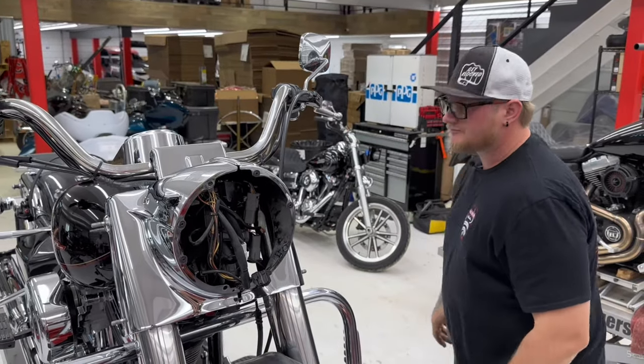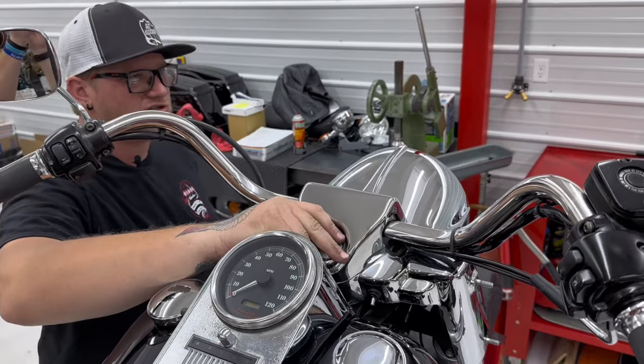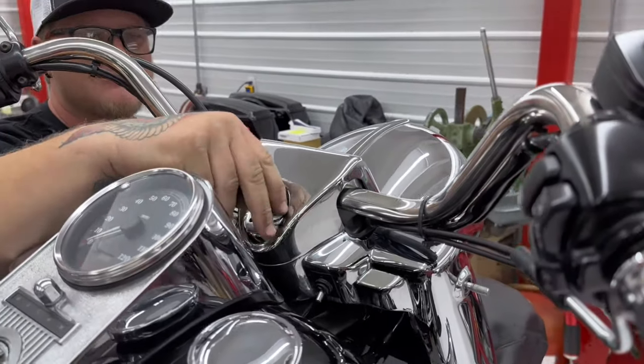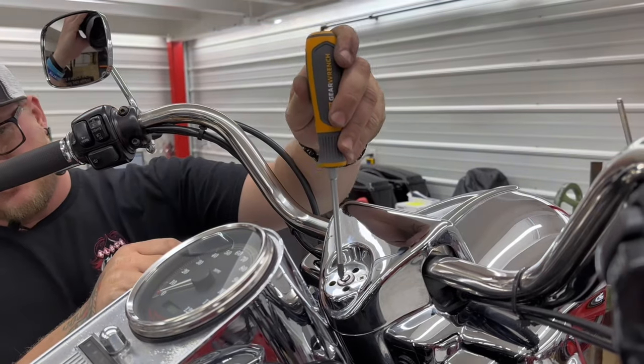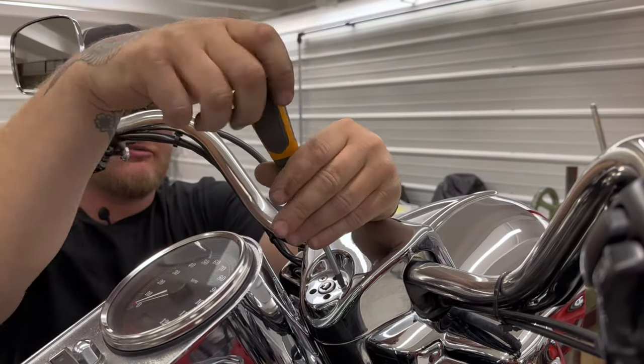So now this piece here is just going to pop off — it's like a beauty ring, kind of a beauty cover. Then take these two Phillips head screws out with a number two Phillips.